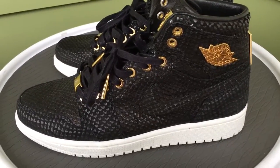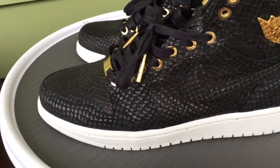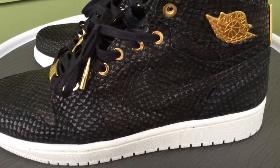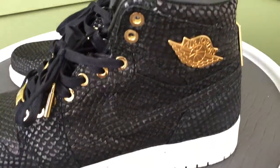What's going on YouTube fam? Today I'm going to give you a quick look at the black Jordan Pinnacle 1. Of the set of all Pinnacles that dropped so far, this was the first colorway to release.